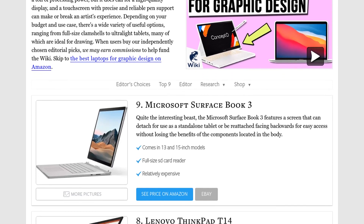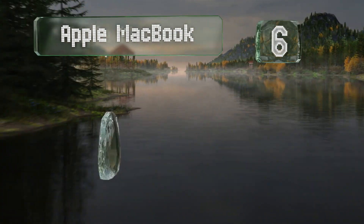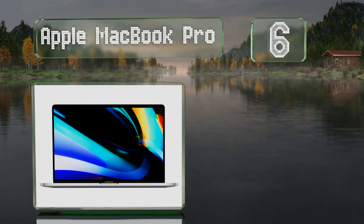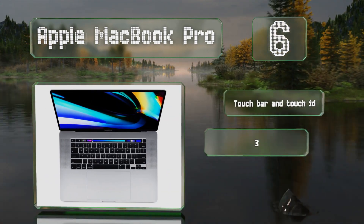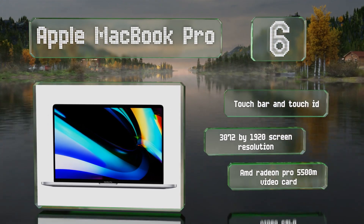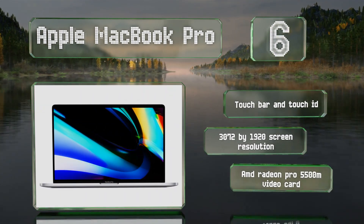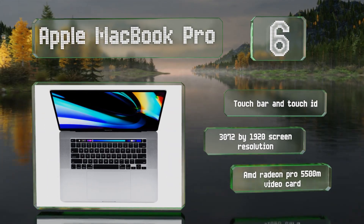At number six, the 2020 Intel version of the Apple MacBook Pro is good for those who spend a lot of time using resource-intensive software from companies like Adobe. It comes in Core i7 and i9 options with a half or one full terabyte of NVMe storage respectively. It's equipped with a Touch Bar and Touch ID, a 3072 by 1920 screen resolution, and an AMD Radeon Pro 5500M video card.